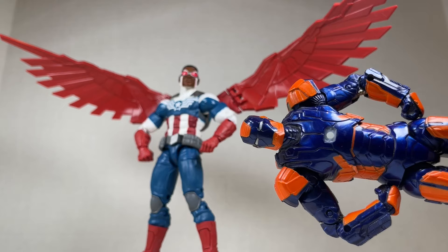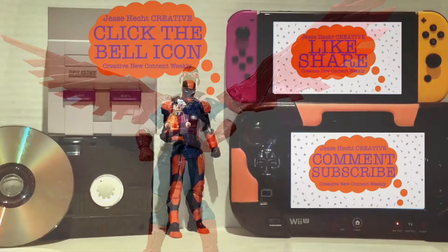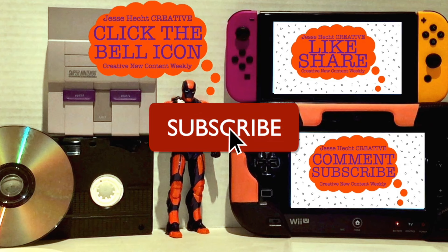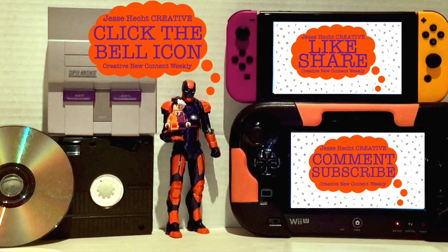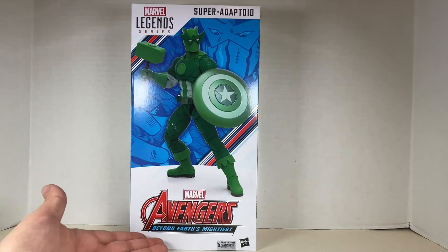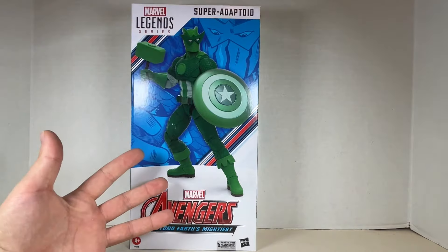Thank you so much for watching so far — make sure to click like, subscribe, share, leave a comment, and hit the bell icon for more content. Now let's get back to it. Here is the huge box — the biggest box yet — for the Super Adaptoid.